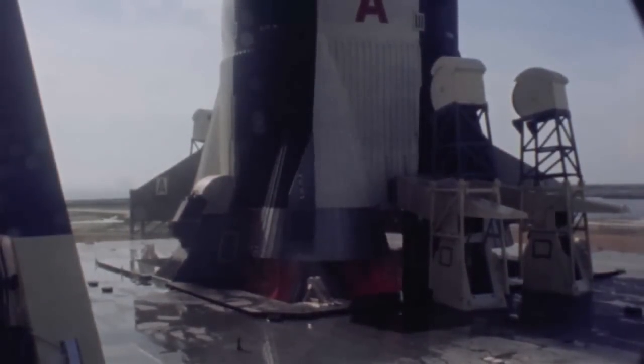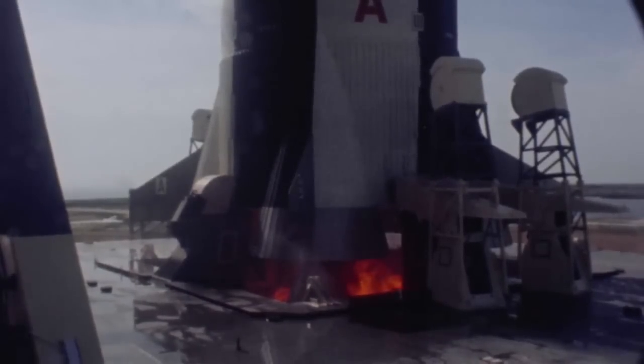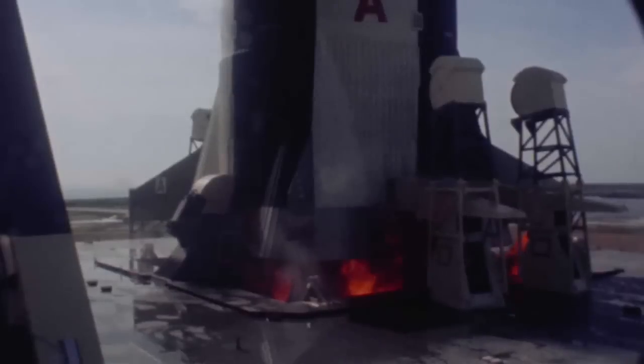This particular camera was started at five seconds prior to liftoff. At this speed, what you're going to see in this full eight minutes and 22 seconds is about 30 seconds worth of actual time.